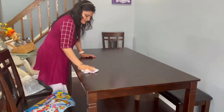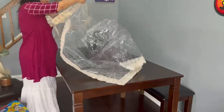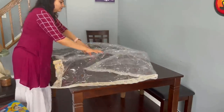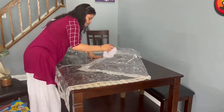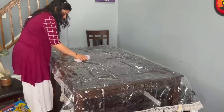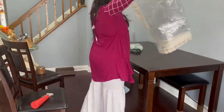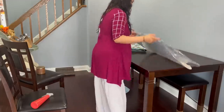It is a bench style, so two people can sit on the bench, and along with that there are four chairs. This is my transparent table spread — I brought it from India this time. But when I spread it on the table, I didn't like it. Maybe the whole look of the table felt off, or it was a little messy. So I thought, let's remove it and spread it properly another time.